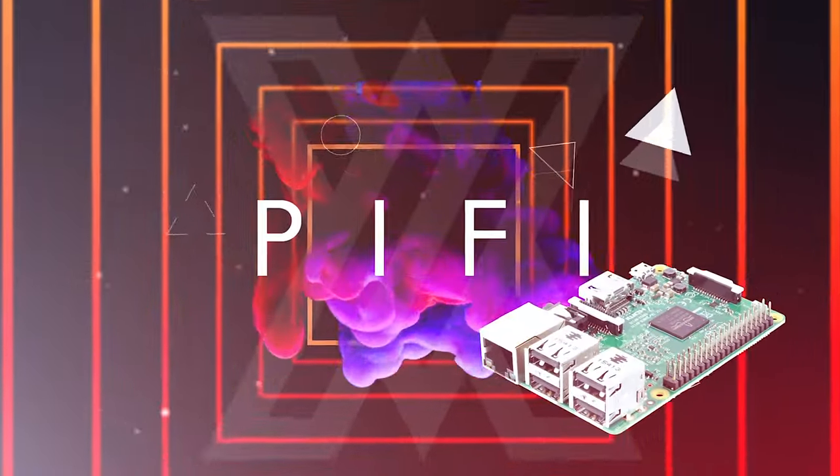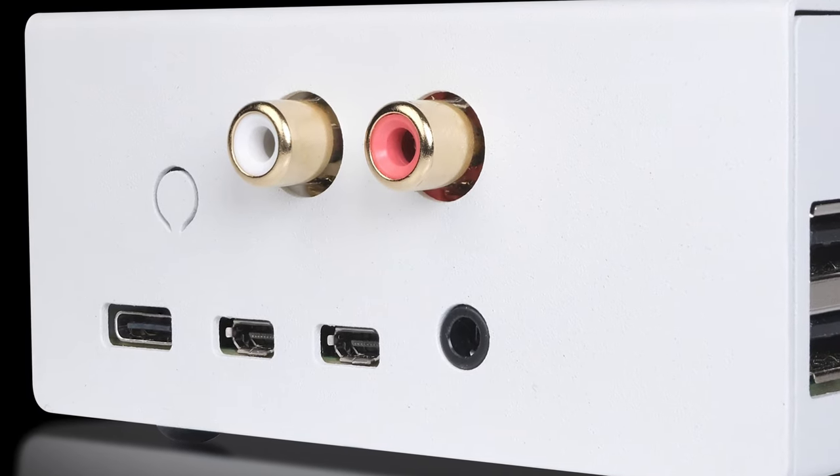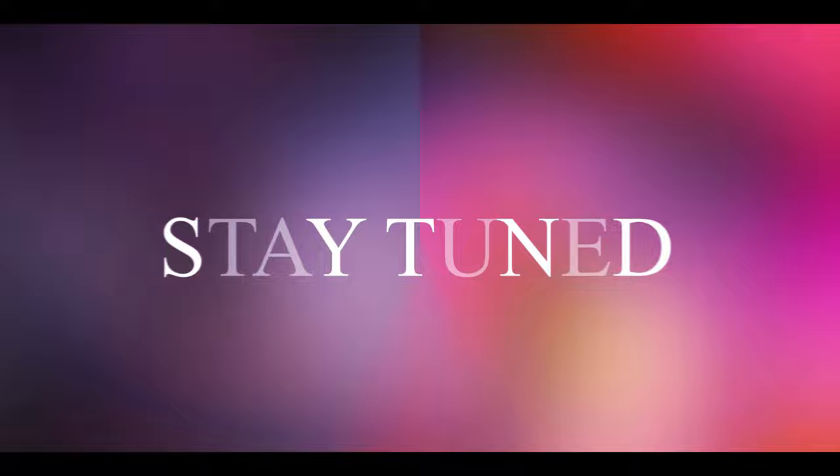So last month I leaked out a picture of the Pi-Fi, which is a personal project I have been working on. There's been a lot of questions and interest around this project, so I just wanted to put it out there and let everybody know a little bit more about the Mark I version of the Pi-Fi, because this little white box can put out some serious sound. Stay tuned.